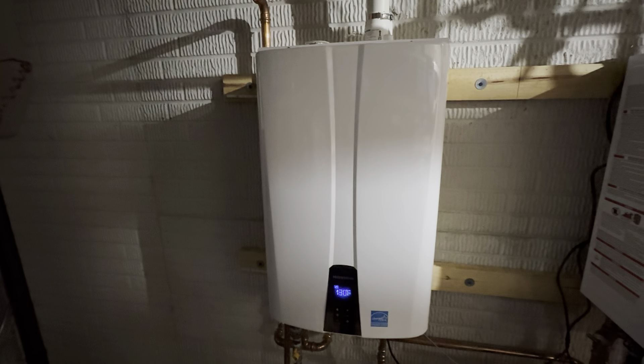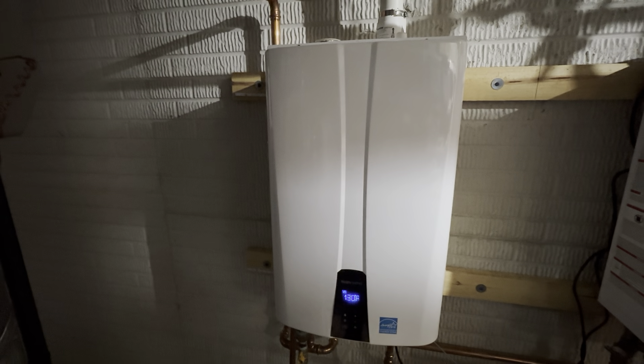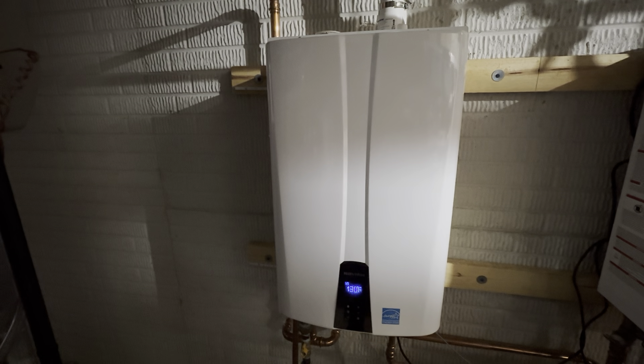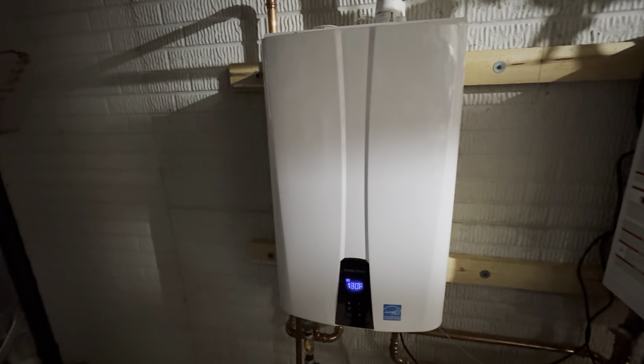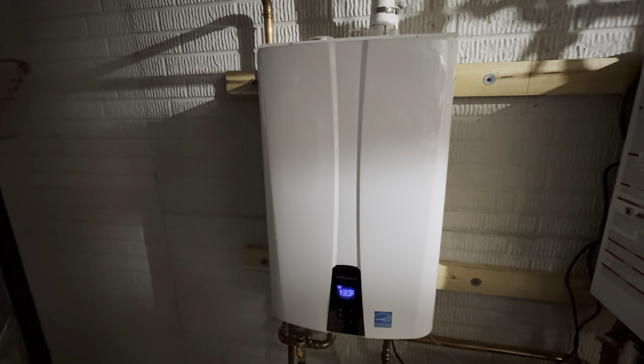This is the Navion tankless hot water heater, the NE240A model. I've had this for probably about seven or eight months. It replaced the normal hot water heater, and this tankless one has been a great option.